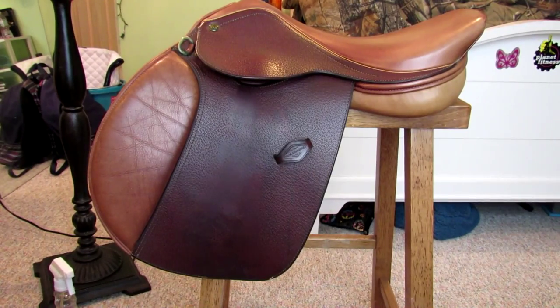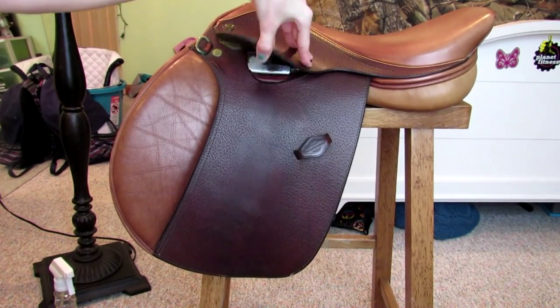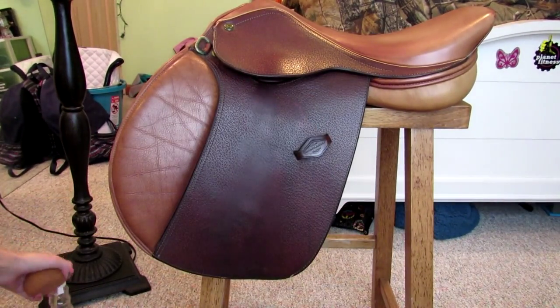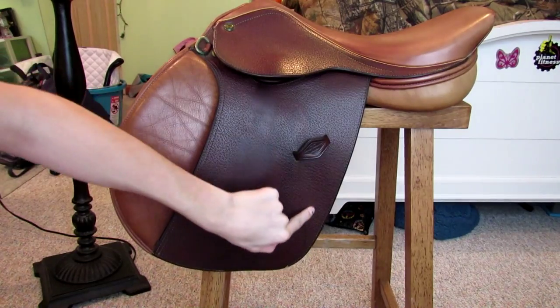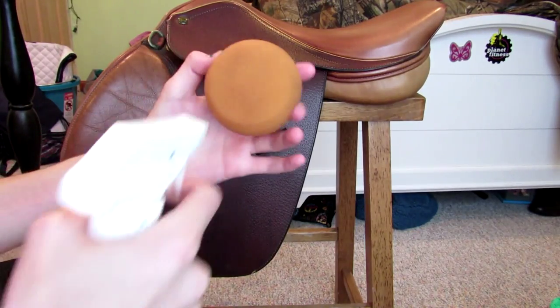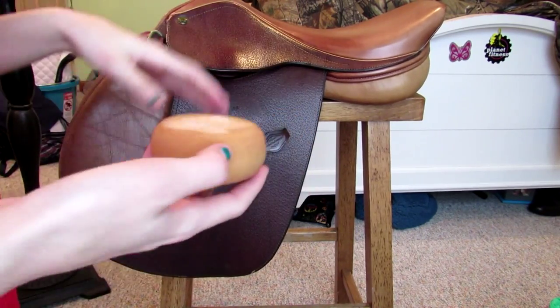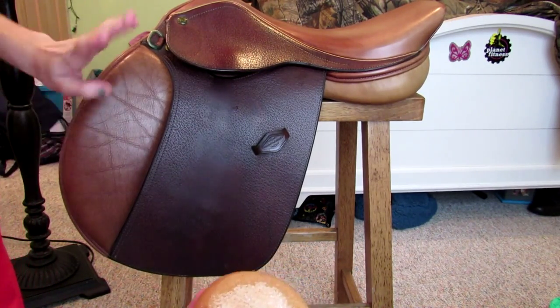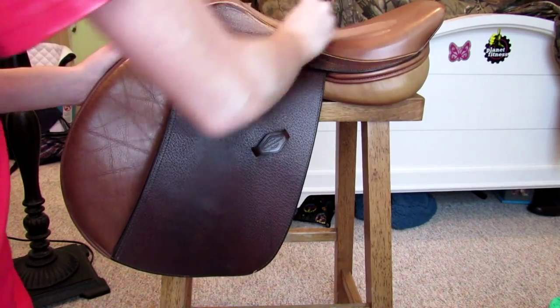The first thing you're gonna do is wipe your saddle down if it's dusty. This one isn't dusty because I cleaned it the other day. So take a tack sponge — I'm just gonna use this one — and you can spray the cleaner directly on the leather, but I wouldn't recommend it because it runs. You can see I have a run stain from doing that. So I'm just gonna spray directly on the sponge. This stuff doesn't darken the leather so you can use it anywhere, but if it does darken the leather, do not use it on the light colors like the knee rolls and the seat. Start out by going in circles.